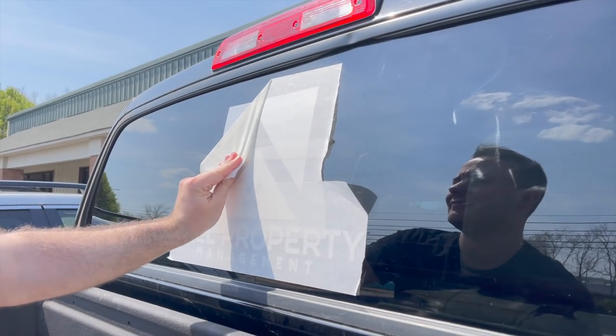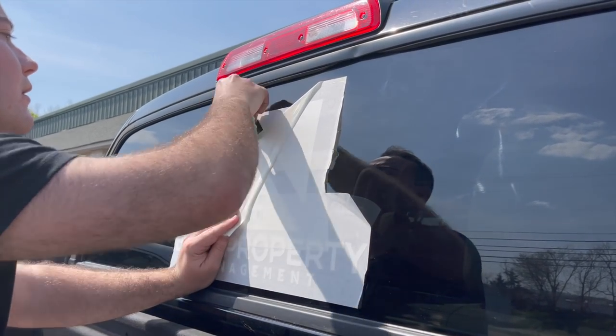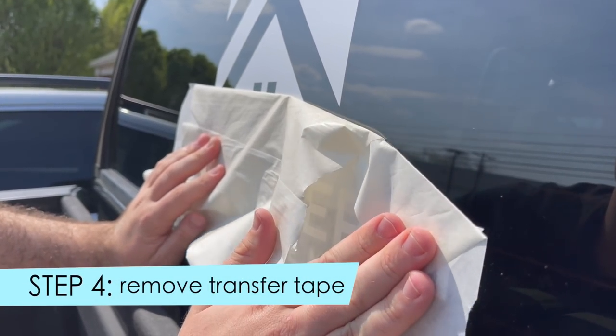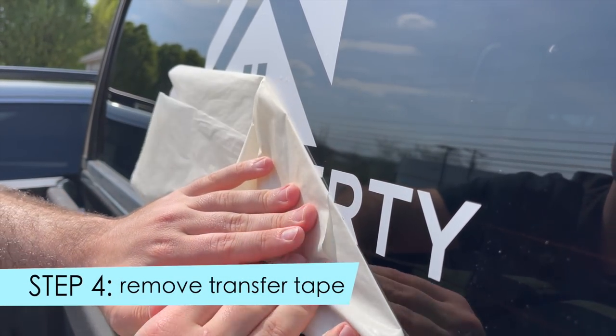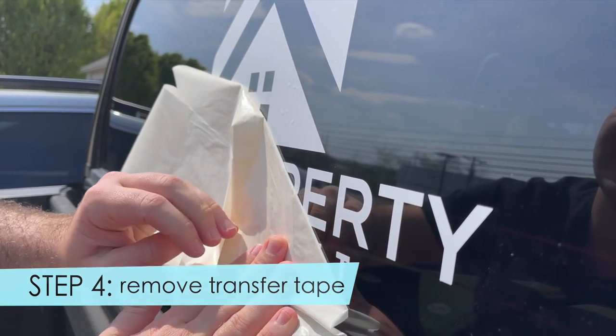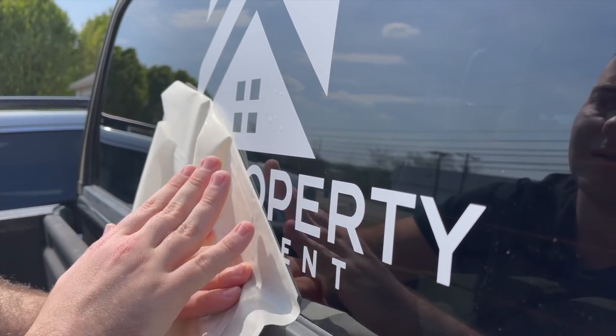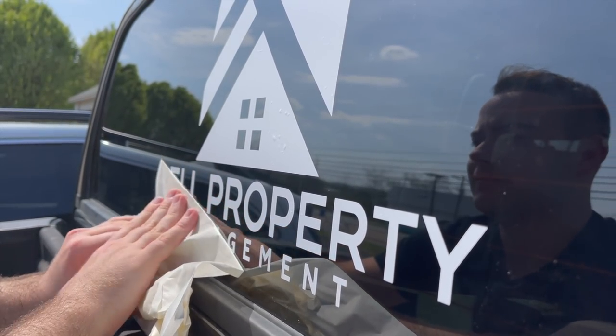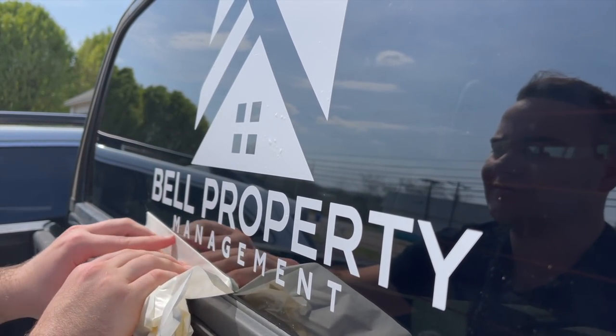Feel free to take a second, breathe, and have a lot of fun with it. The more you do this, the more comfortable you will be. The best part of using the paper transfer tape is that you can see through it really well, and it peels off like a champ. Just start in a corner and peel off that transfer tape — you'll start revealing your vinyl decal on the back of your truck.